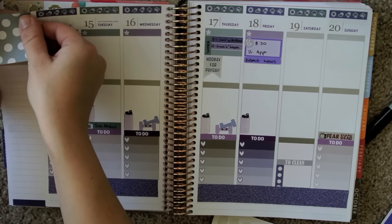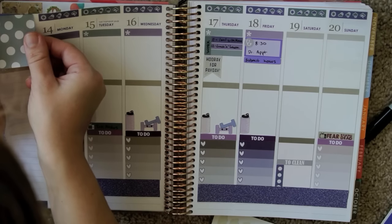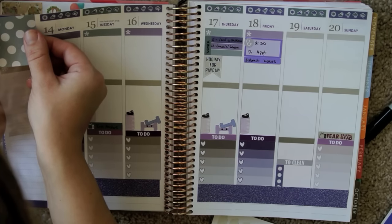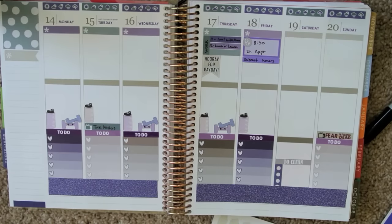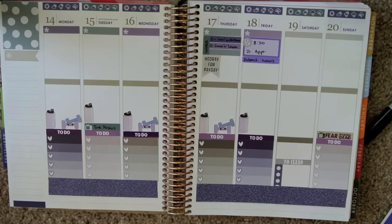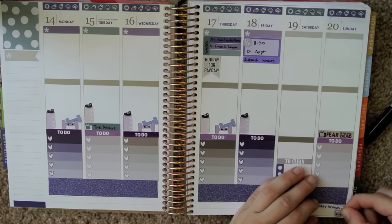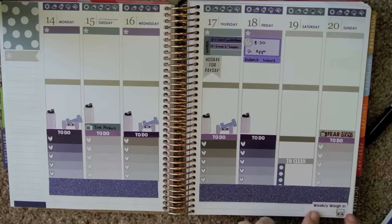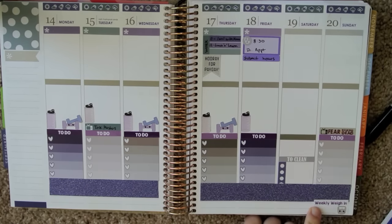Just line this bad boy up — it's always so hard to line up with the top of the page. I want to put the Weekly Weekend sticker from Sweet Kawaii Design. I'm just going to put that on the bottom here and try to line that up with the bottom of the page, so most of the sticky stuff is actually on the page and not on the tape.